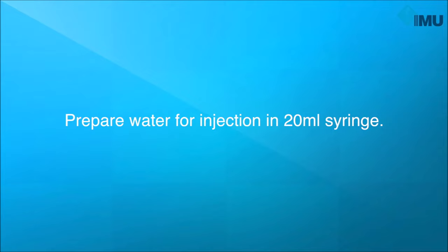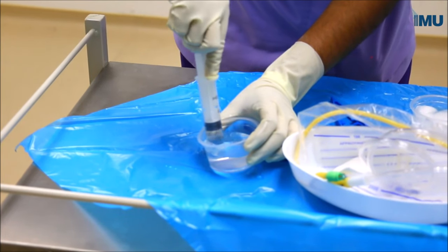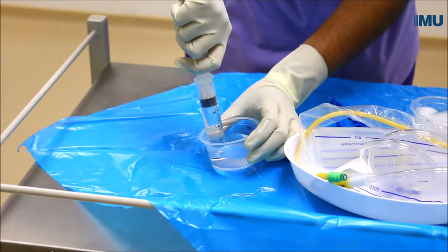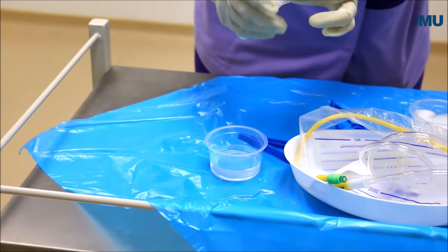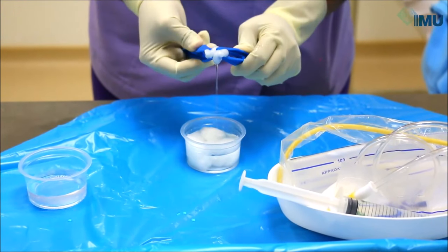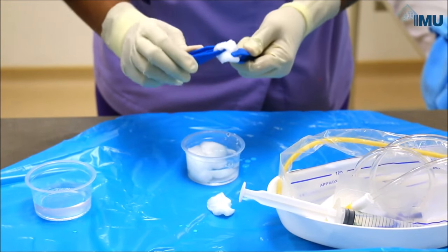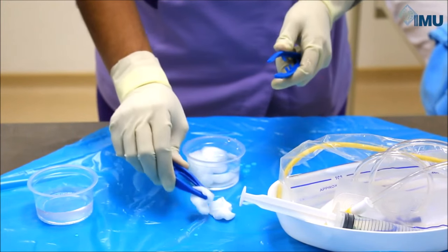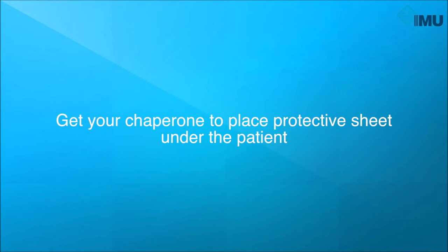Connect the tip of the catheter to the urine bag and place it in a kidney dish. Prepare water for injection in the 20ml syringe. Prepare the cotton swabs for cleaning. Position the patient with her thighs apart and knees flexed. Get your chaperone to place the protective sheet under the patient.